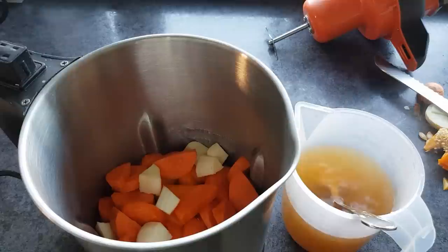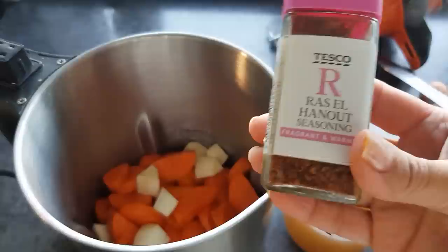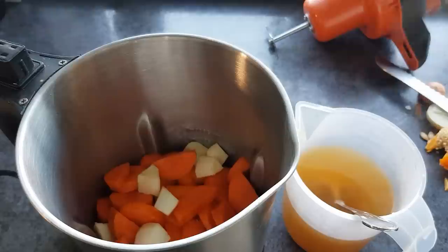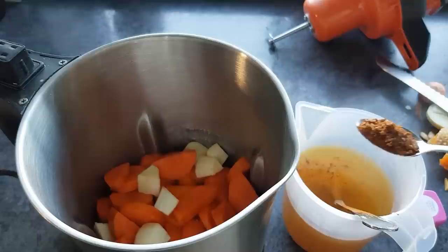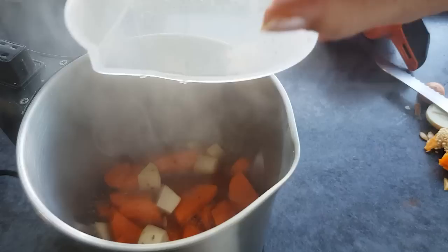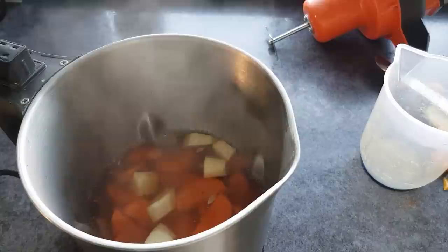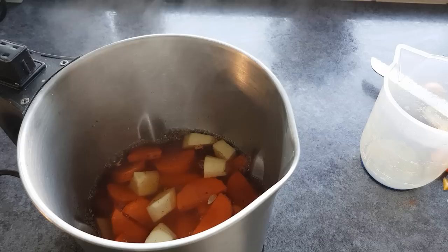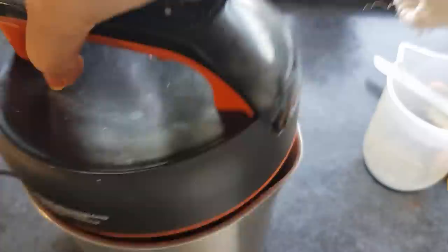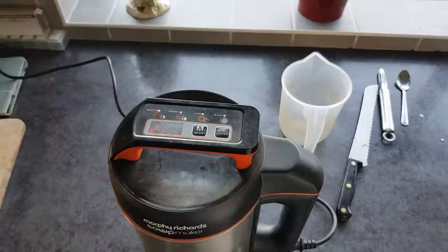I've got some stock here and I'm going to put some of this Moroccan spice mix in — about a teaspoon — just to spice it up a bit and give it a bit of life. I'm going to pour this in now. I need some more water. Okay, so that's up to the maximum. I'm going to pop the lid on and choose smooth, so it blends it all for me, then press on and it will cook my soup. I can come back when it's finished.